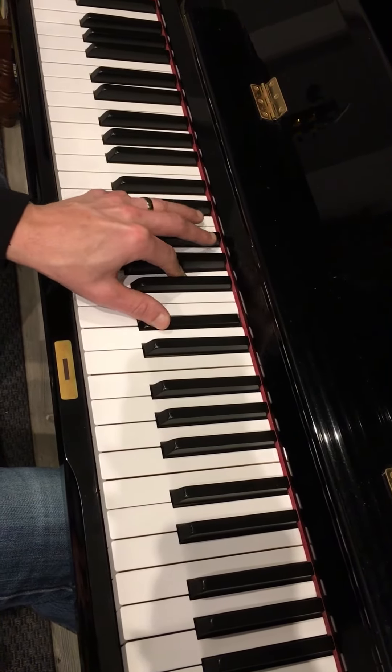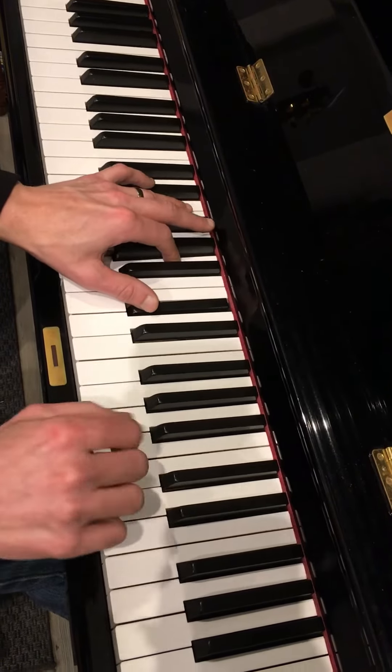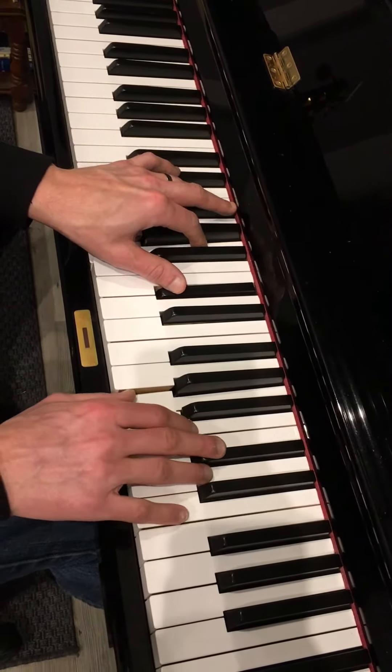You're going to practice the left hand separately so you can really master it. Then your right hand starts on an A major chord, but you leave the C sharp out.